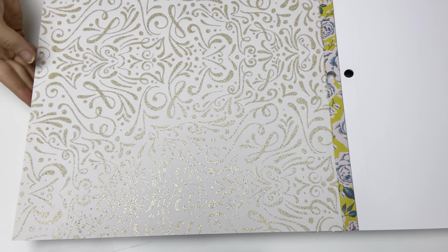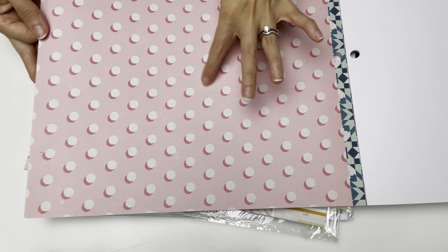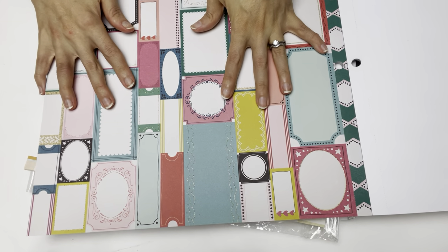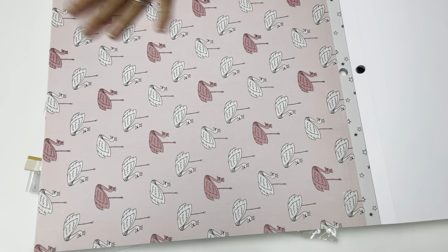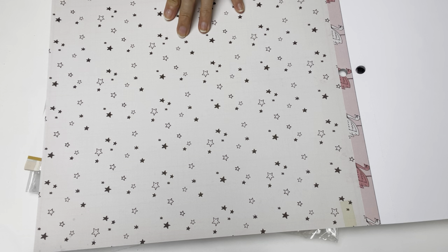I'm going to create with this collection again, just like I revisited the Maggie Holmes Sunny Days. This is a lovely page, and I really love the glittery magic on this one — super pretty. It's really nice quality paper. This one is a little busy but I know what I'll do with it. I love the shadow effect of the dots. I really love this pattern too.